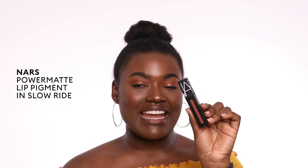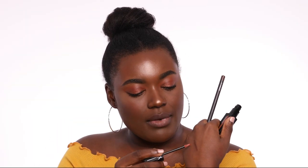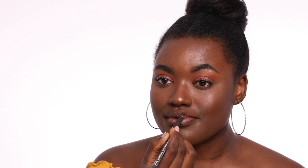For look number four, we're going back to mattes. This is the Power Matte Pigment from NARS in the shade Slow Ride, and again taking Chestnut lip liner from MAC. The Power Mattes from NARS are by far my favorite liquid lipstick formula — they're so lightweight, it feels like you're wearing absolutely nothing and they don't crack and crumble on the lips. Since this is the lightest formula I'm working with, I just take one dot and spread it nice and evenly along the bottom, then another dot on the top. The power of lip liner! Look number four, Annabelle approved.